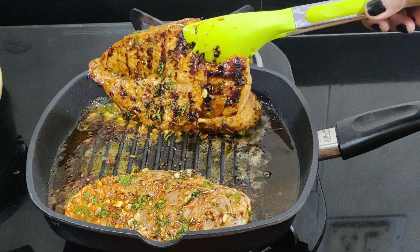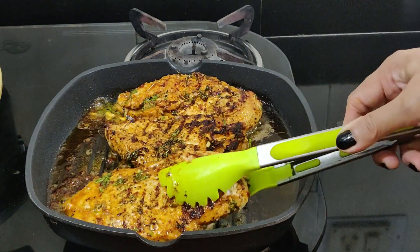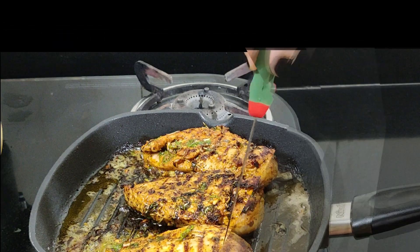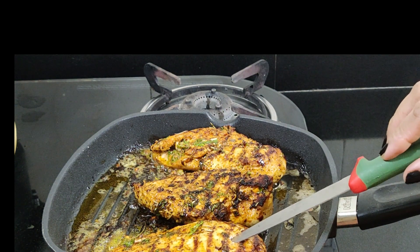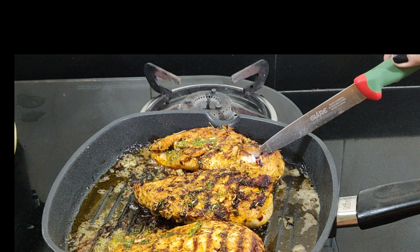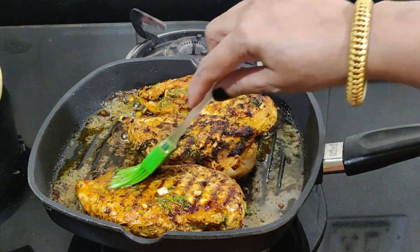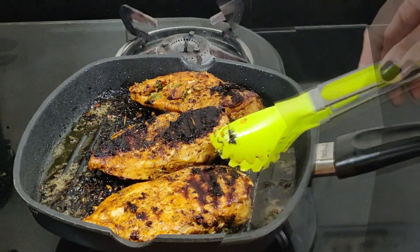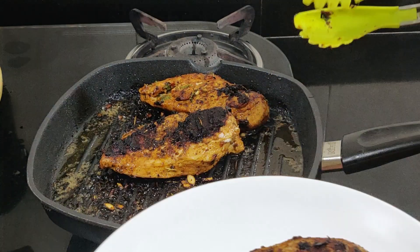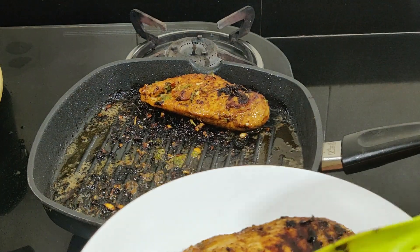Do not start basting the chicken until it's almost done. When the chicken gets those nice charred grill marks, it releases itself from the grill gates — flip it over and cook the other side the same way. At this point, check for doneness by making a cut on the thickest part using a knife. If it is opaque and no longer pink inside, it's done — turn off the heat. Ideally, let it rest for at least five minutes before you slice and serve. Slicing it straight away may cause all the juices to run out. Garnish with butter, mixed herbs, and lemon wedges, or serve along with grilled veggies.